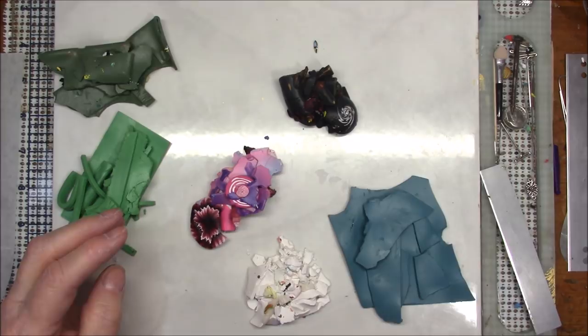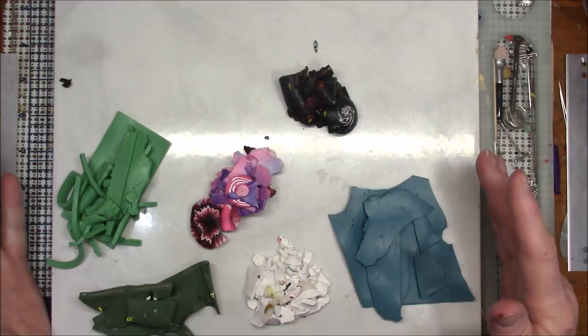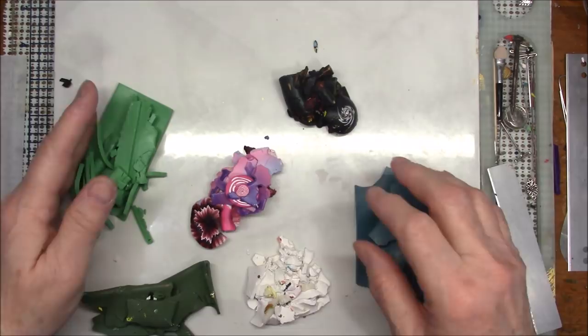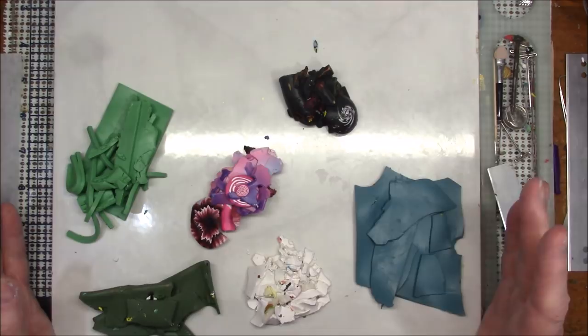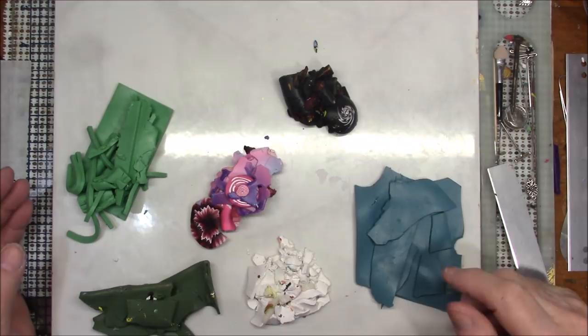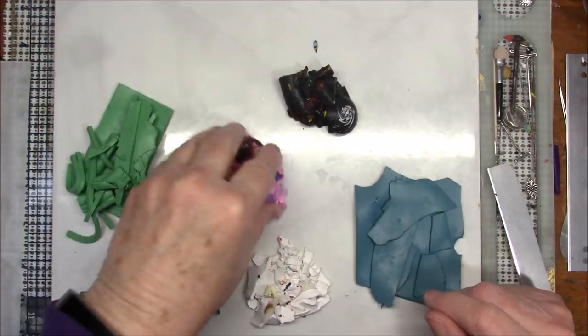I've got some blue, some green, some pink, some white, some black, and a darker green. I wanted to pick some colors that I thought would go together. These two colors were ones I had mixed with some ecru or mud so that they would match. These are my pinks and purples.